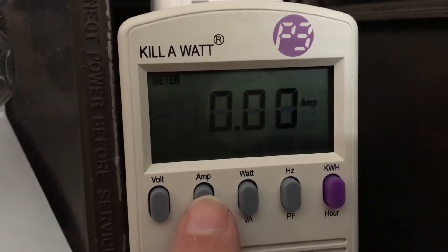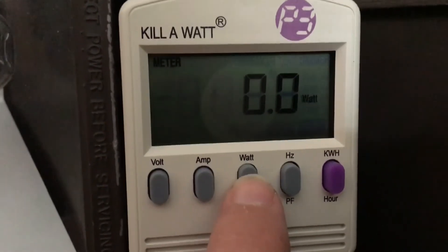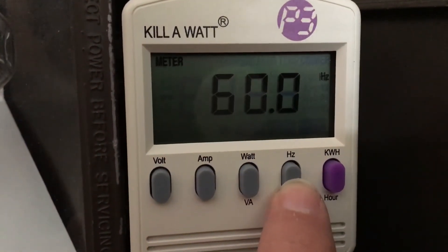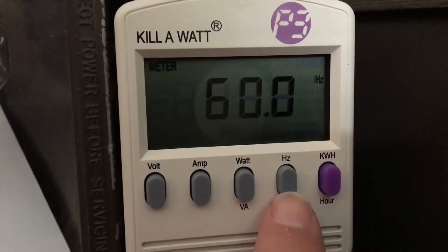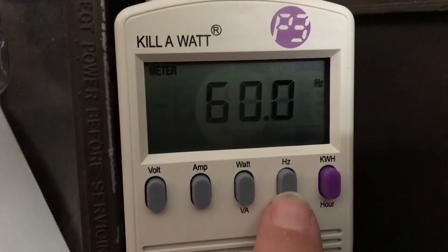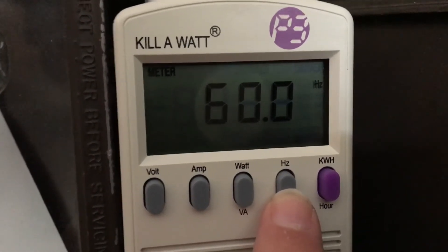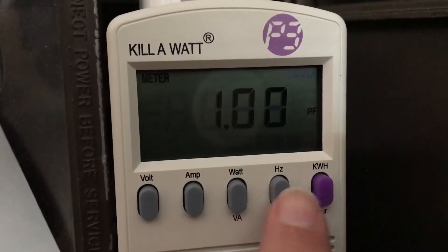Current amps is currently zero because nothing's on right now. It also measures watts and volt amps. It also measures the frequency — 60 hertz — and sometimes it changes between 59.9 and 60, leveling out around that range. It also measures the power factor, which is one right now.